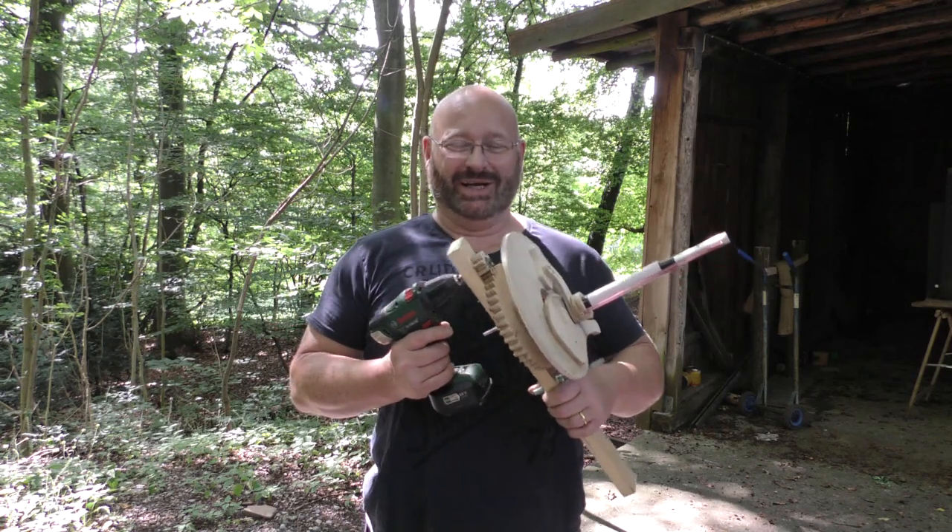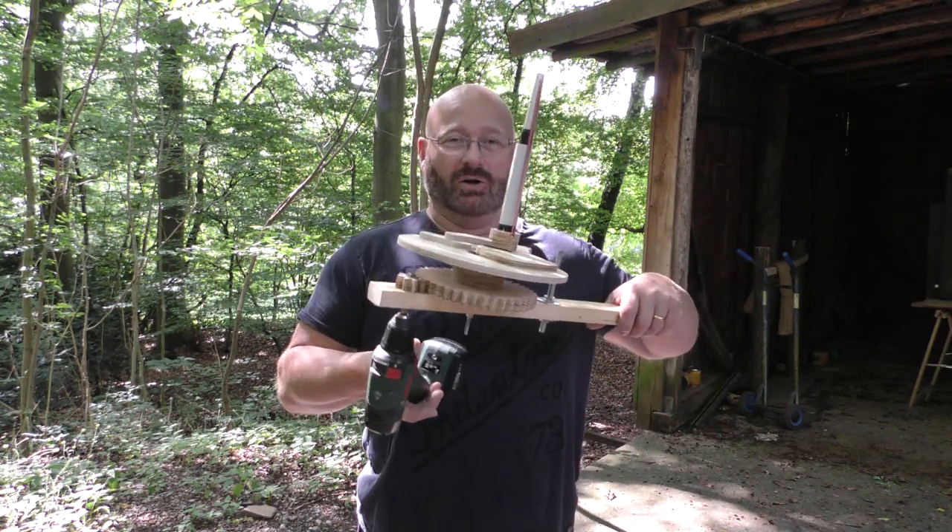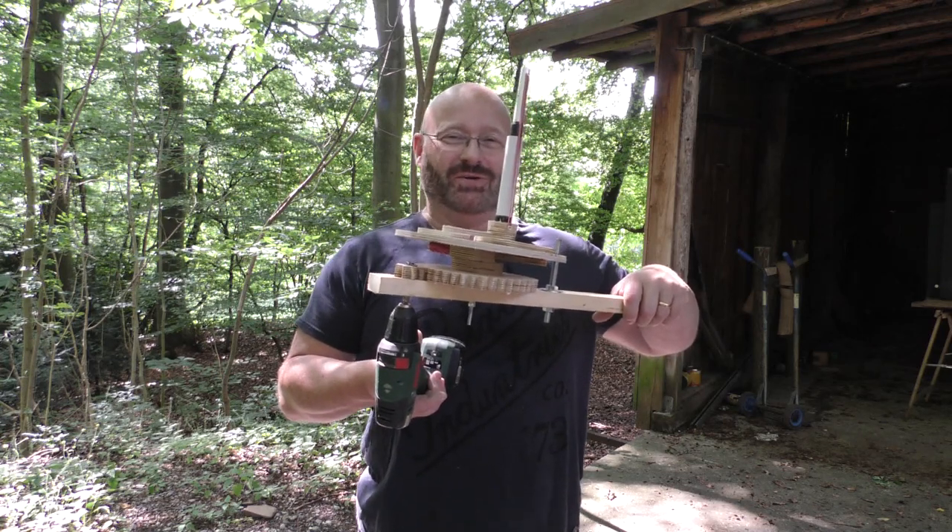Hello and welcome to the Slingshot Channel. I've done some more work on my hex nut launcher. Let me show you the features of the new device.